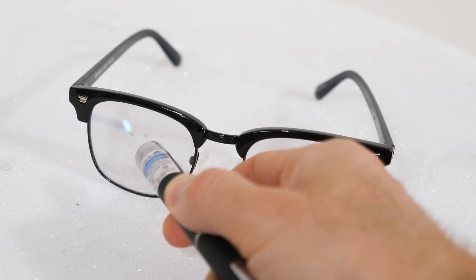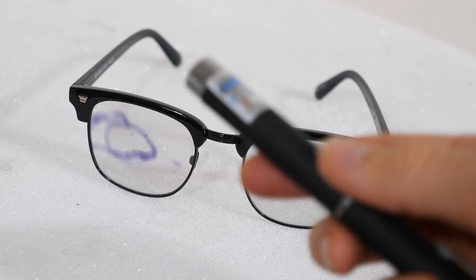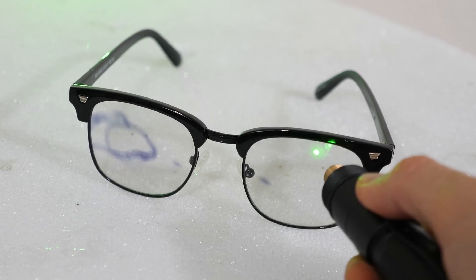You can see how much darker the cold one is compared to the warm, room-temperature one. So we can see that a violet laser can easily draw on these glasses. But what about different colors? Well, if we go for a lower frequency like this bright green laser here, you can see that it doesn't do anything.